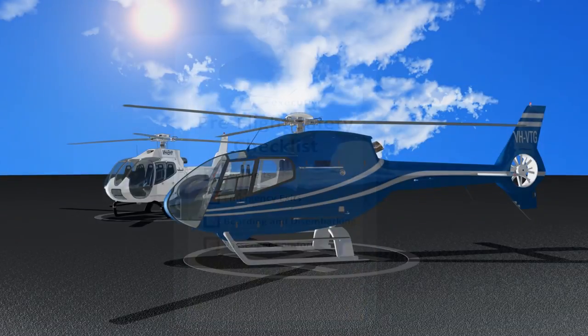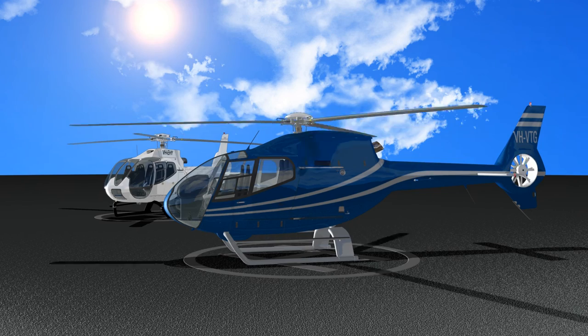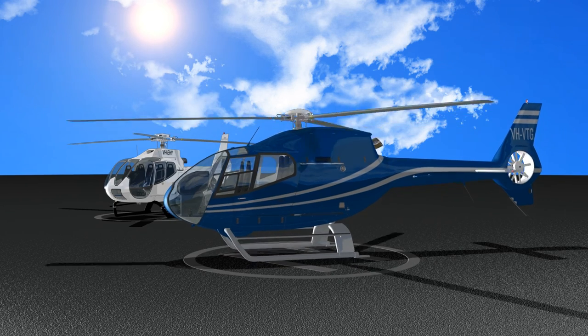Soon you'll be on board and ready for departure. From all of us here at Executive Helicopters, have a great flight.